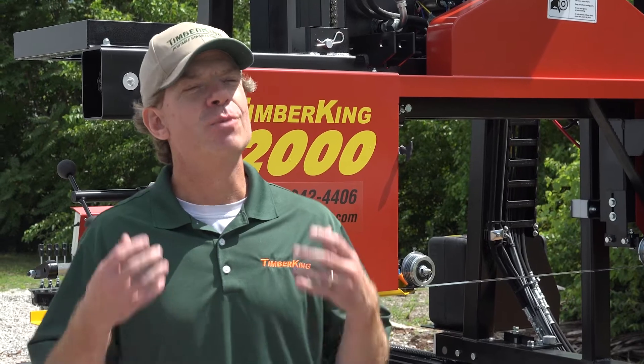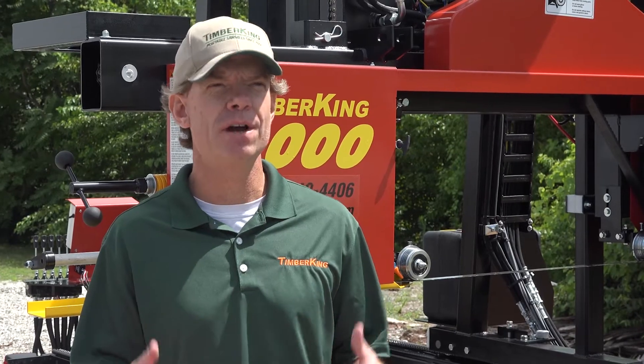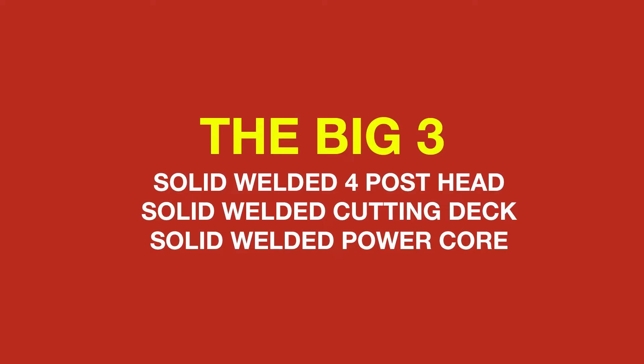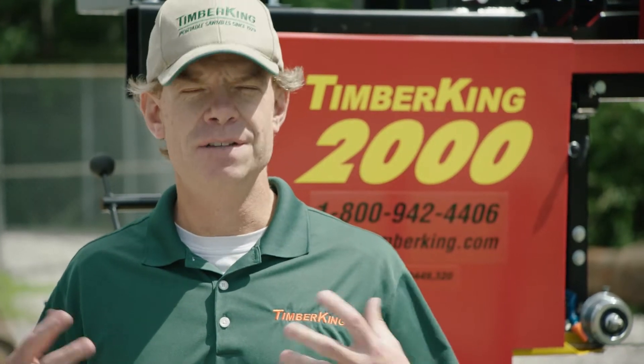That is why every Timber King mill is built around a superstructure that we call the Big Three: a solid welded four post head, a solid welded twin beam cutting deck, and a solid welded power core. Let's have a look at these features and see how they fit into the Timber King picture.